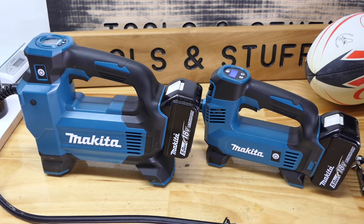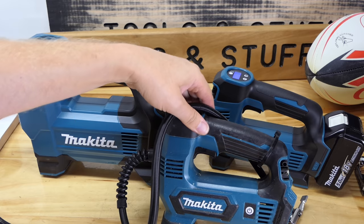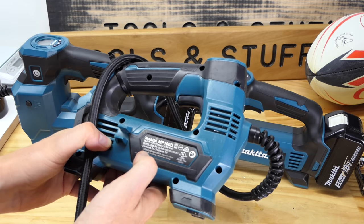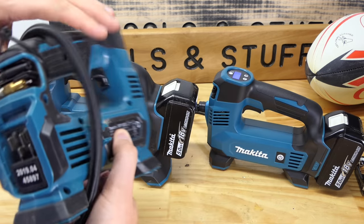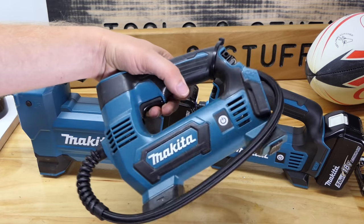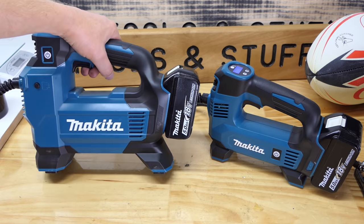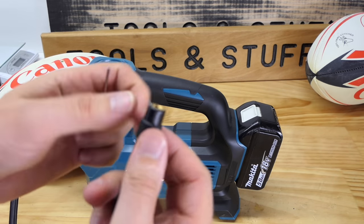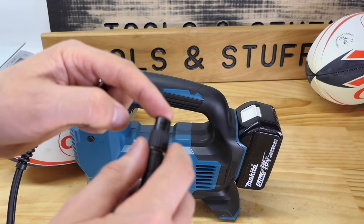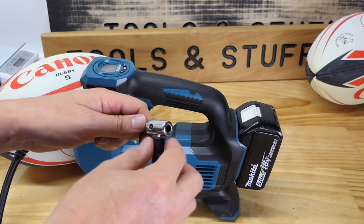The DMP181 clearly has a huge advantage over the 180 in power and speed, but it also just feels like a real tool. I said in my original 180 review that I thought it was a toy, not a tool — Makita even printed 'Household Use Only' on the side, something I've never seen on any other Makita tool. The 181 feels tough and sturdy even though both are ABS plastic. I also find the screw-on valve adapter better for bicycle tires and wheelbarrow tires with inner tubes, since the clamp style tends to push the valve back into the tire making it hard to attach.